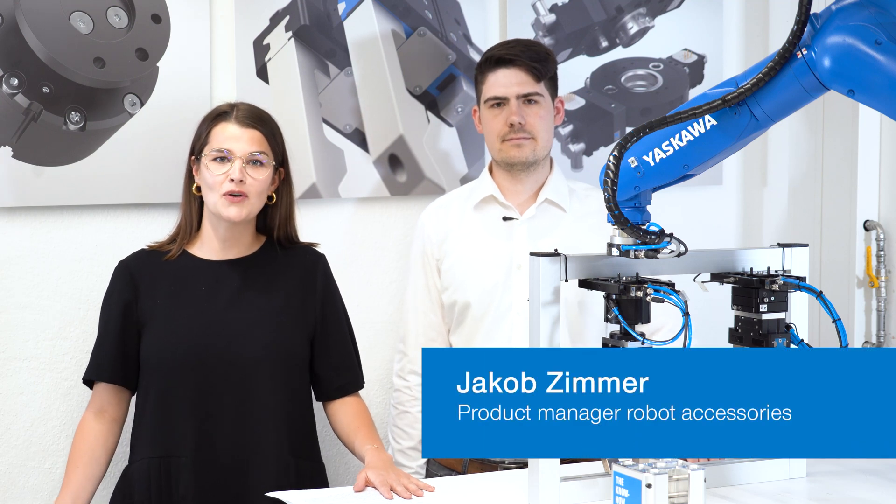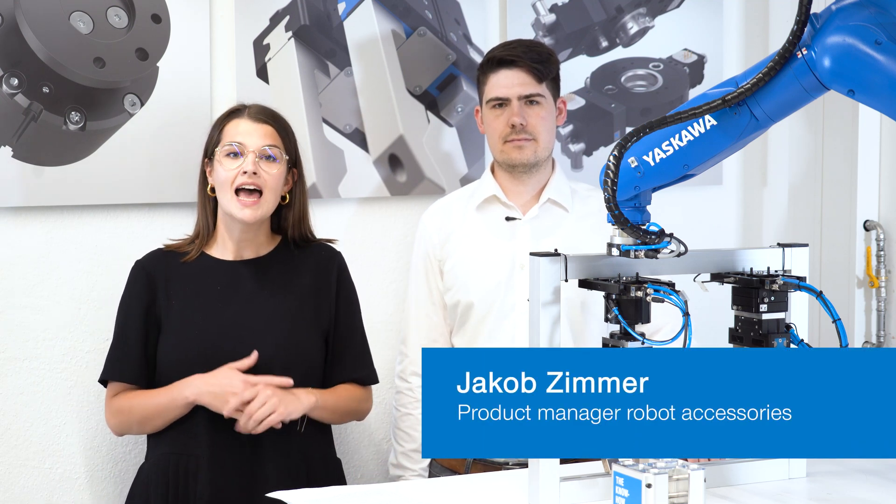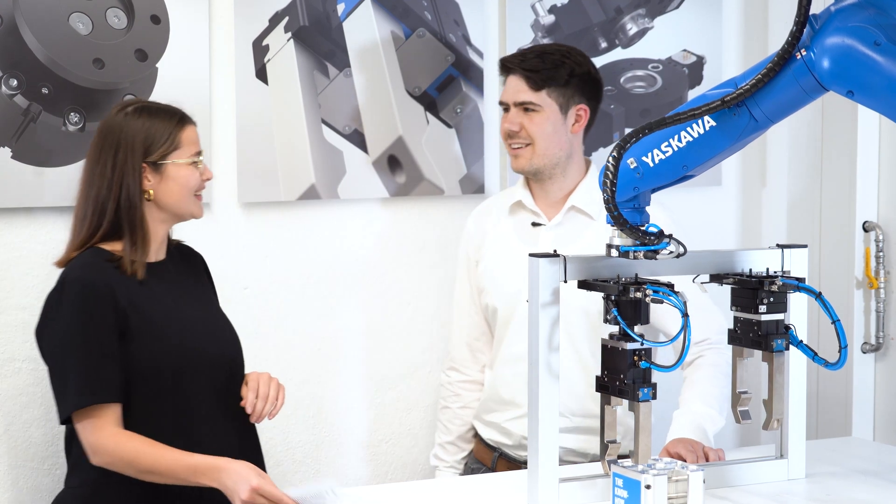Hello and welcome to the Zimmer Group. I am standing next to Jakob Zimmer, the product manager for robot accessories. Today he is talking about the possibilities of process security for robot applications, with the help of our collision protection CRR and our axis compensation XYR. Let's go.